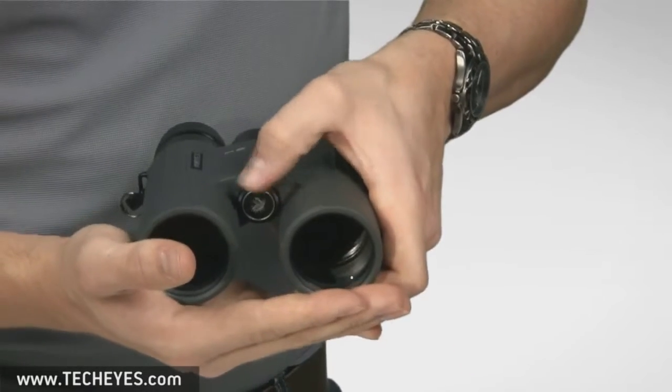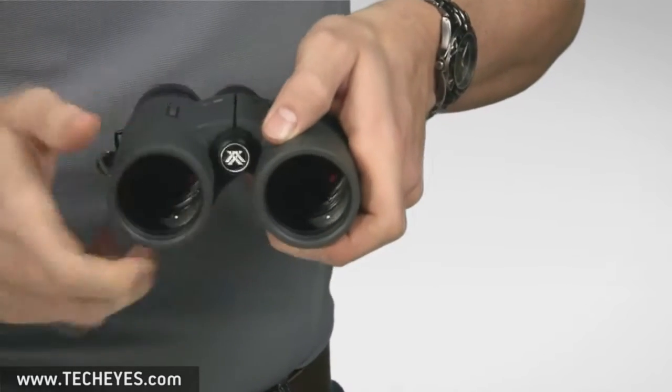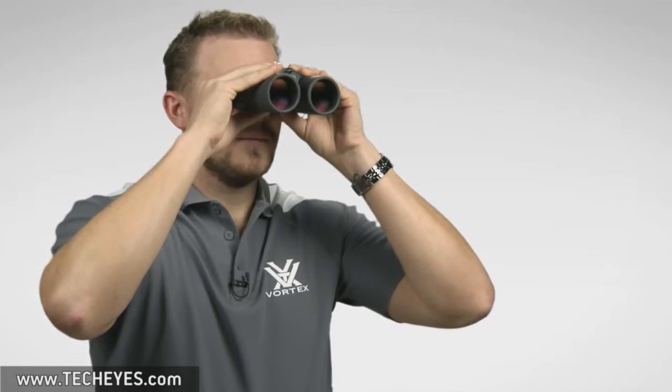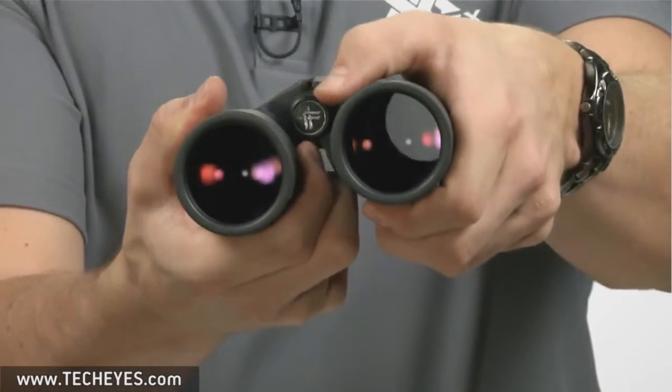To start off, you'll want to remove the thread cap. Next, loosely thread the binoculock into your binoculars. Then adjust the barrels of the binoculars so that they are in the right position for your eyes. Once the binocular has been set to your preference, simply spread the prongs and tighten down the binoculock.